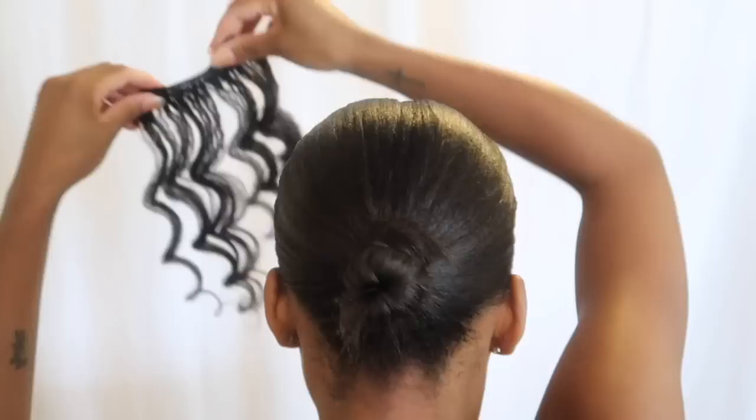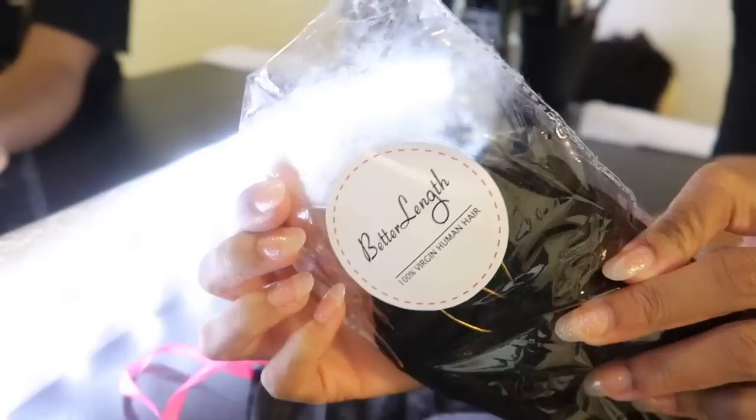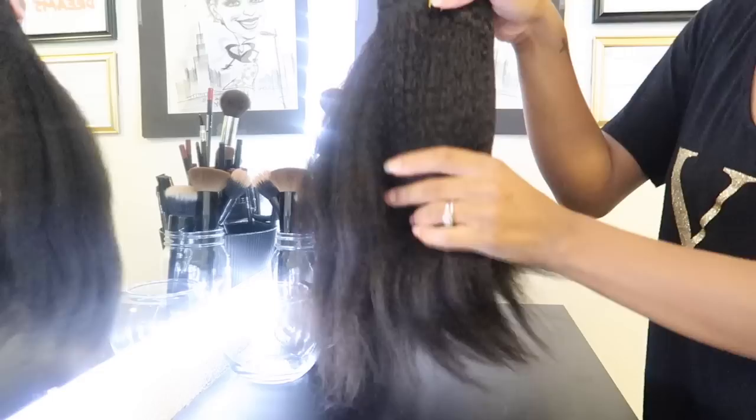Hey y'all, so today I'll be showing you a couple different ways you can install and style clip-ins. Shout out to Better Length — they sent me one pack of their kinky coarse clip-ins in 14 inches.